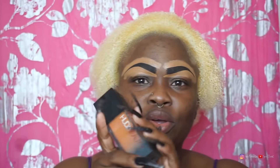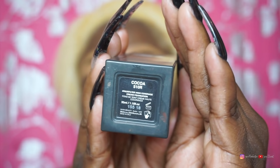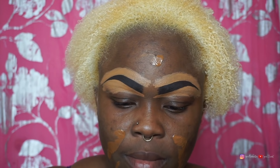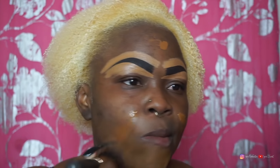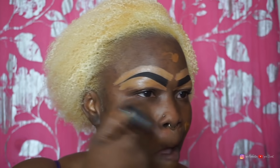So for my foundation today, I'm going to be using the Huda Beauty 510R. I really love this foundation. I do not use a primer when I'm using this foundation, and I don't use a primer with my Juvia's Place either. So I'm just applying it straight onto my face, and as you saw, I didn't apply it over traditionally.